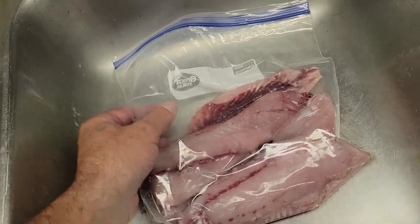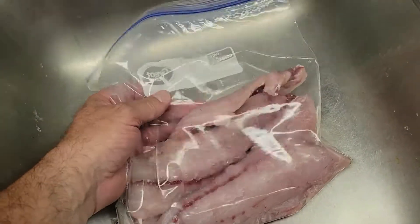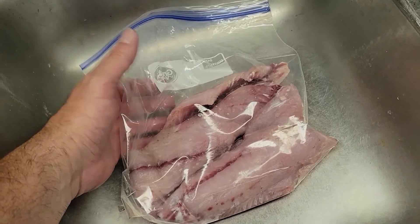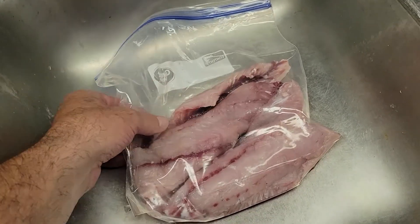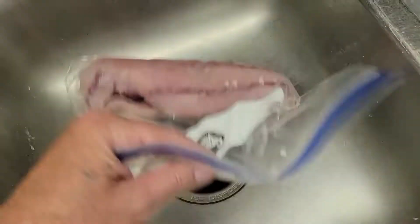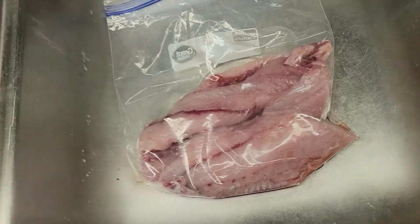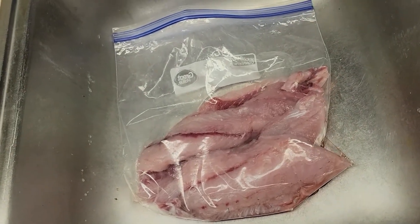Hey guys, I'm so excited — my buddy Roger just got me one pound thirteen ounces of fresh caught redfish, and I can't wait to have my delicious blackened redfish sandwich. I'll show you and send a picture when it's all done.